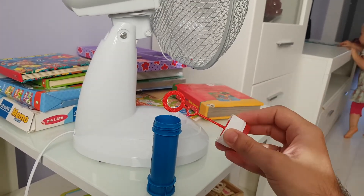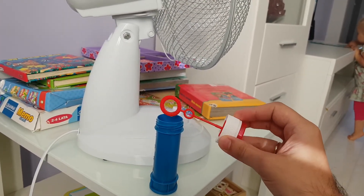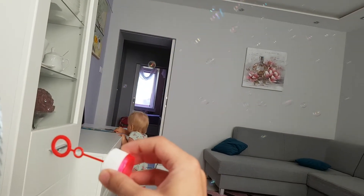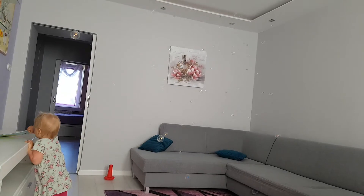You simply just put this — I don't know what this is called, the bubble blower thing — up to the fan, and it does all the work for you. Not only does it do all the work for you, it blows bubbles all over the room.